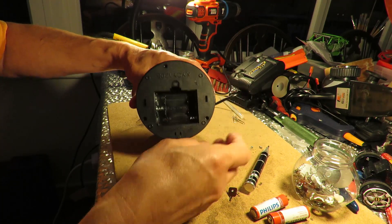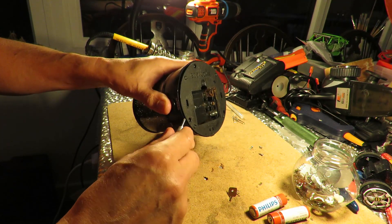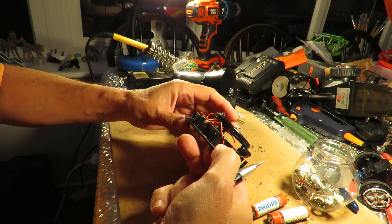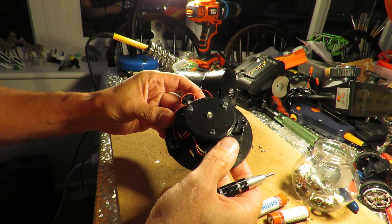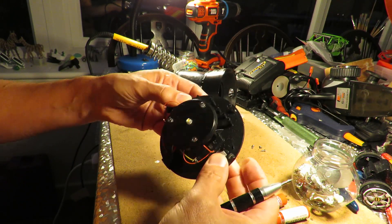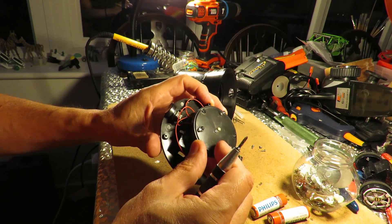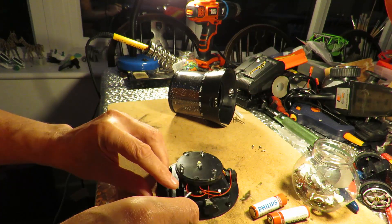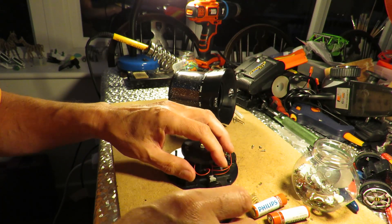Are you going to cut easily or are you going to be awkward? I don't see any more screw terminals. There we go — we can see how it's put together. Push button there, push button there, some LEDs, and then there's our battery box. So that's the one that needs de-soldering and re-soldering — those two wires there.